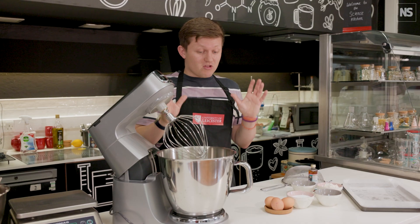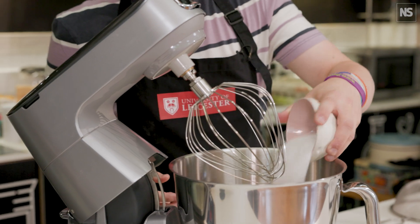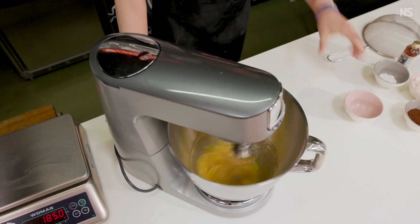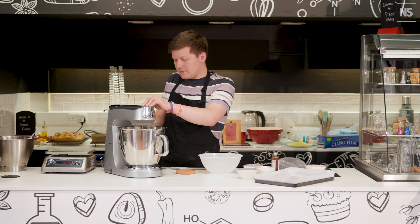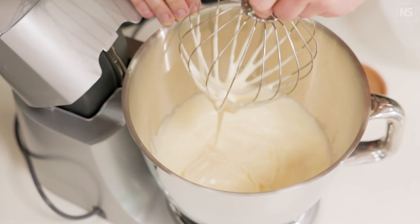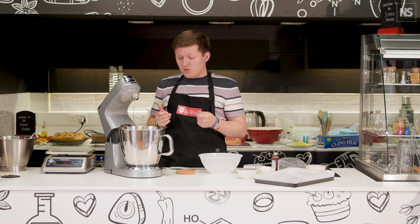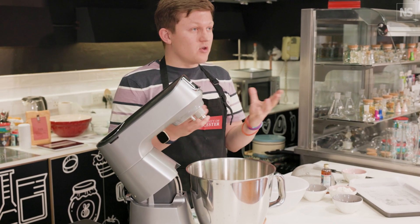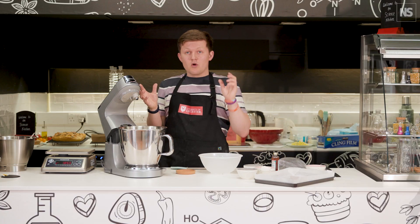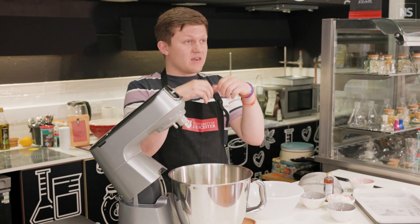To start off with we're going to first make our sponge. We need three medium eggs and we're going to add the sugar and get that whisked on a high speed. That's a nice ribbon consistency - you can see it's falling away and leaving a trail. What we've done is used a mechanical force of whisking, which has opened up, relaxed, and denatured the proteins in our egg white, and now all these air bubbles we've introduced into the batter are being captured by that network of proteins.